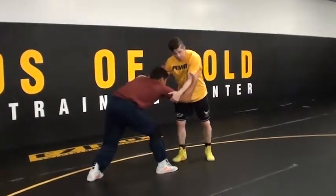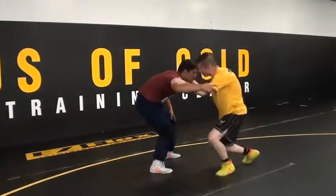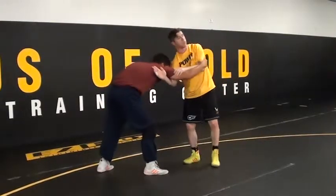So when I get my tie up and I pull him, he goes square — boom, right here. I can't do this. You guys see how far away I am? When I clear this arm, my head's going straight up and next to his body.